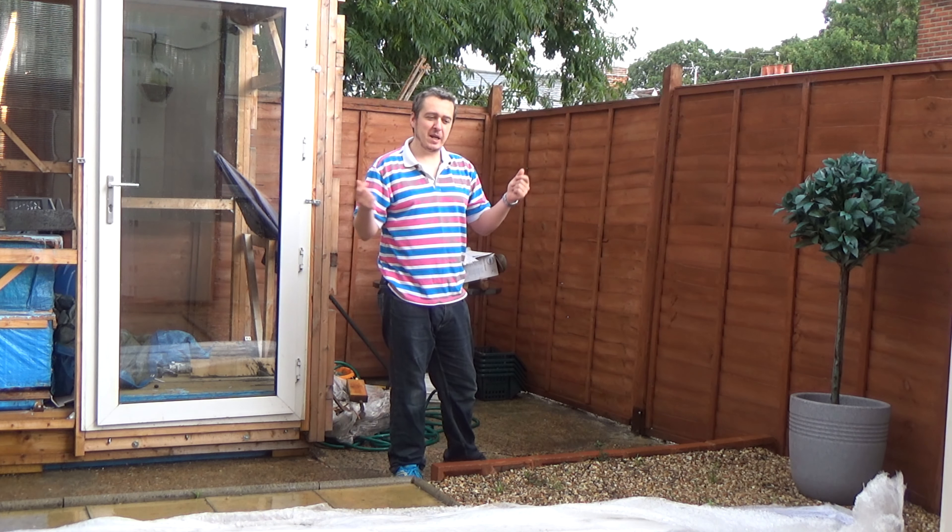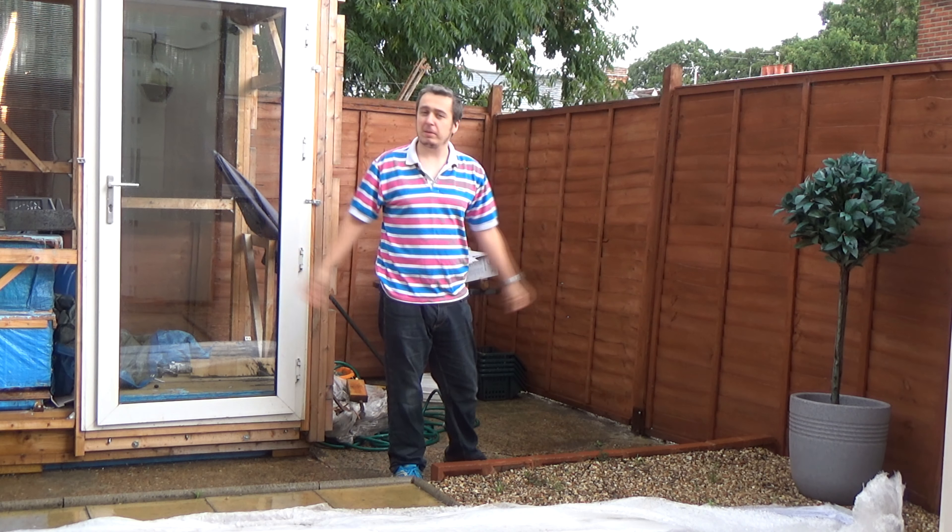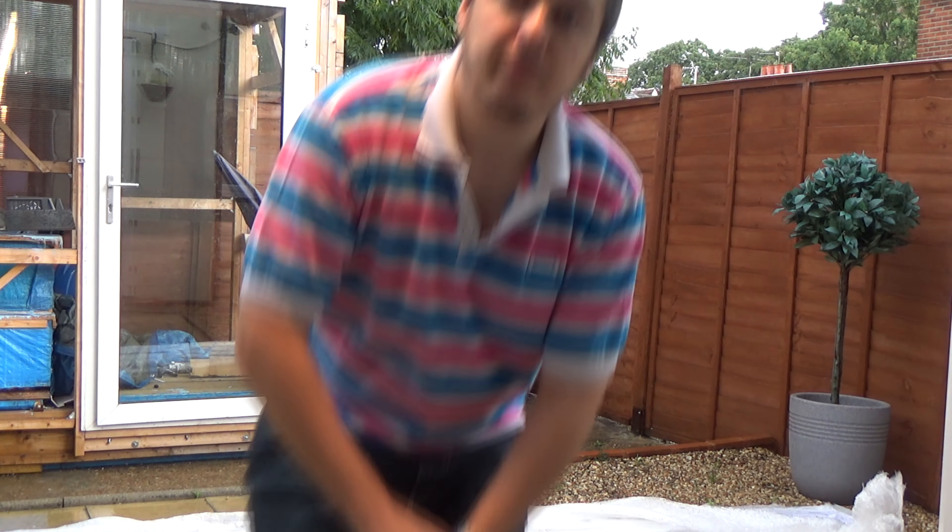Typical British weather — 24 hours, look at it, it's raining. It's still warm, but look at it! Right, so back to the unboxing.